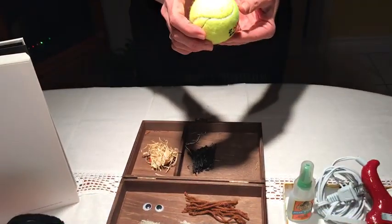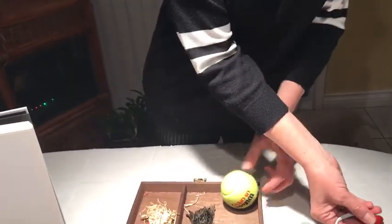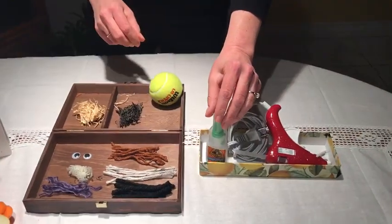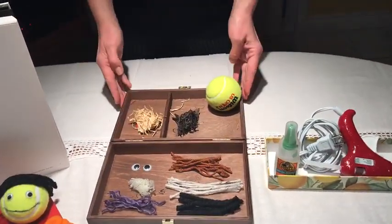We need a tennis ball, a glue gun or just a super glue — whatever you choose — hair and googly eyes.